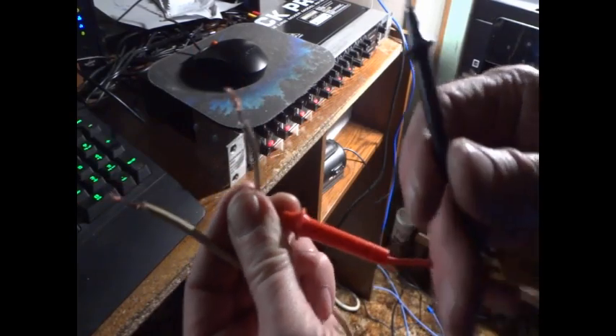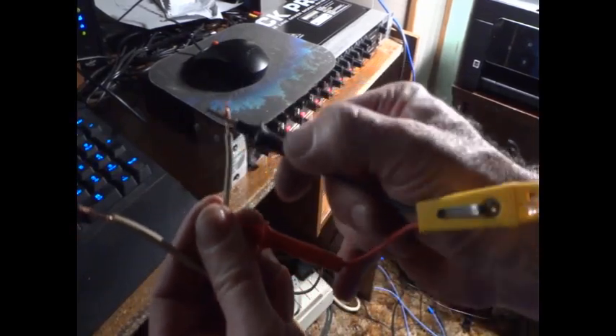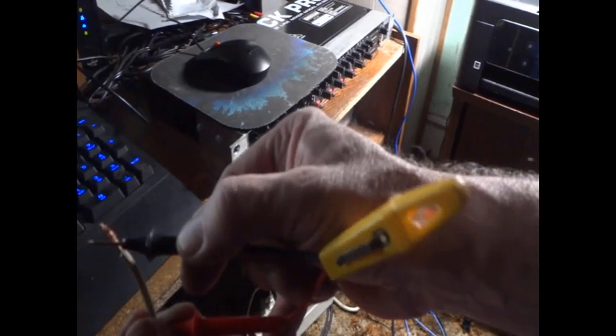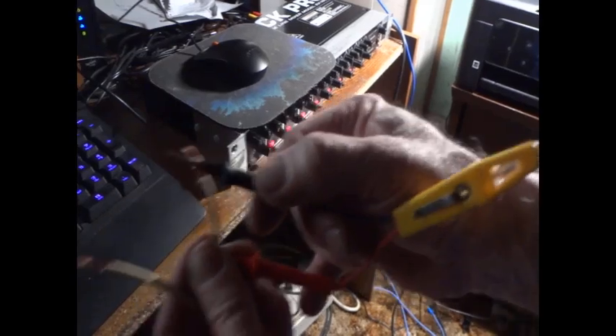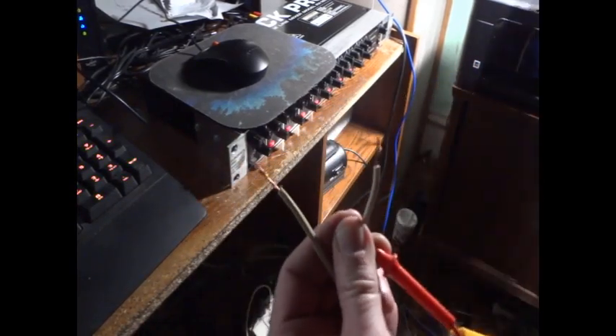I'm holding one end of the tester lead in my hand, I'm gonna go to each lead and watch the neon and see what it does. See there — it lights up. I know it's hard to see, but on this one it does nothing. Let me shut this light off so you can see it easier. I go to the one lead and you can see the neon lights up — that's the hot. And the other one is the ground, it does nothing, it doesn't light up.